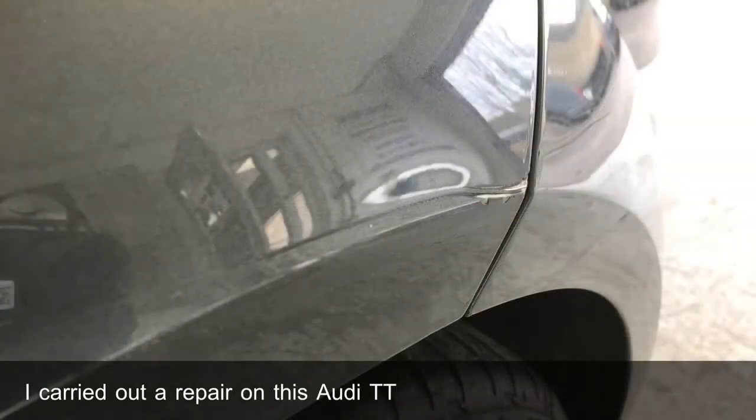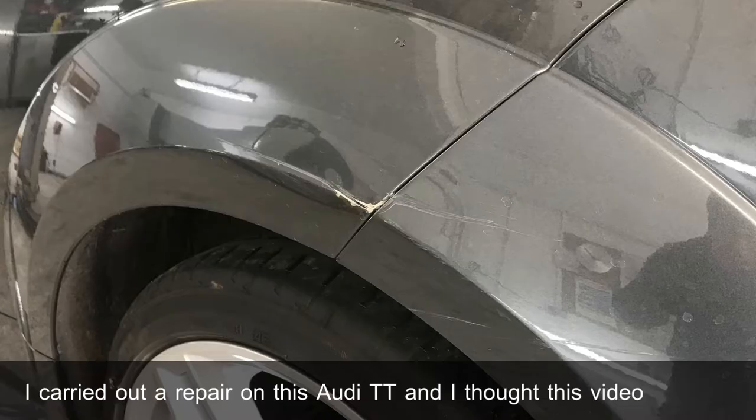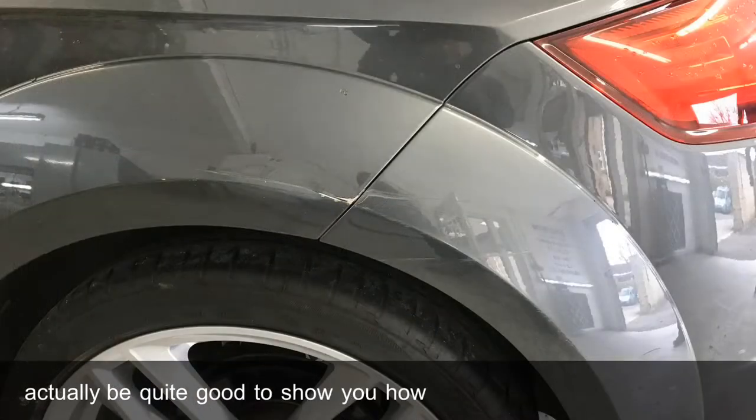I carried out a repair on this Audi TT and I thought this video would actually be quite good to show you how I do my blend outs.